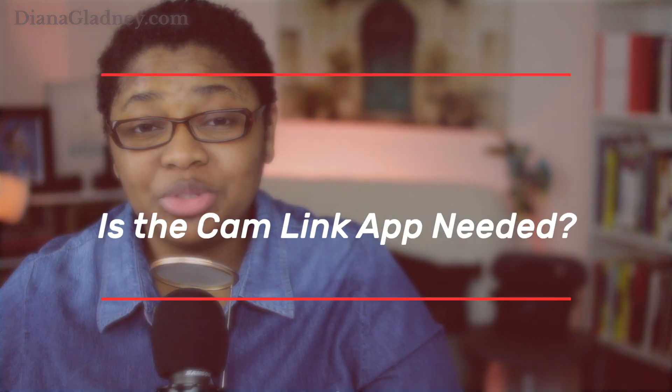Last question: do you need the Elgato game capture HD program, or the 4K version, for this to work? I never update that — I never update the cam link or anything like that. It should be just plug and play straight up. Hopefully this is another helpful way to continue using the Canon M50 far beyond what it was originally designed for. As always, live with passion and I'll see you on the next video.